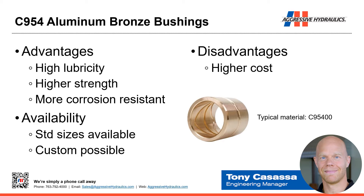We also use 954, which is aluminum bronze. We get high lubricity and corrosion resistance, but also higher strength than the 660 bronze. There are some standard sizes available, and we can also make custom — 954 bronze can be bought as bar stock and machined. The disadvantage is it's more expensive than 660 bronze.